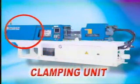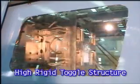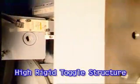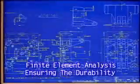Clamping Unit. The A-E Series adopts a high-rigidity toggle structure and finite element analysis to ensure the durability and stability of the machine. It is suitable for high-speed operations.